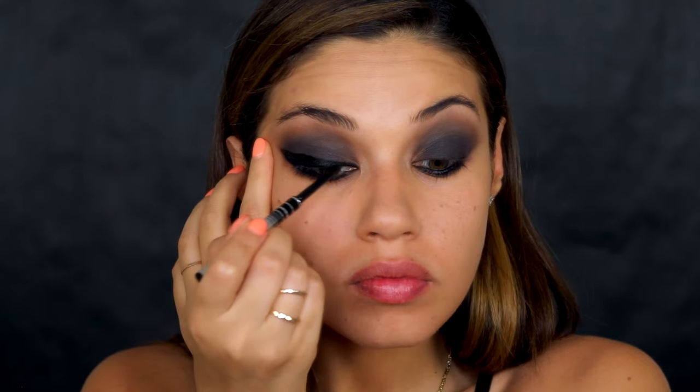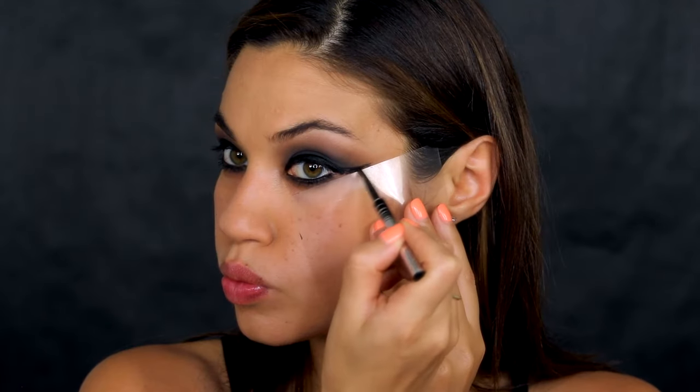I really wanted this liner to be super bold so I went pretty thick — I just loved how intense and black it was. This look is all about layering to get that multi-dimensional effect; I love layering the texture of the liner with the matte shadows. I also got a little creative — I used a plastic sheet from the Makeup Forever palette to guide the wing and give it a really sharp edge, and it totally worked. As a final touch, I used a Q-tip with a little makeup remover to clean up the edges and make them super sharp.